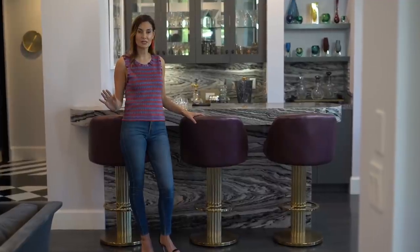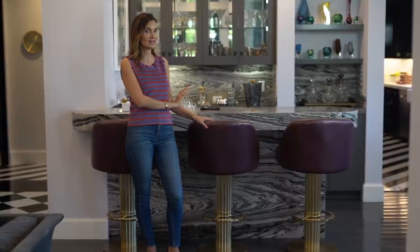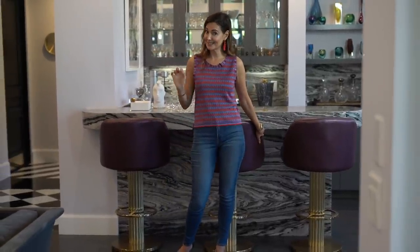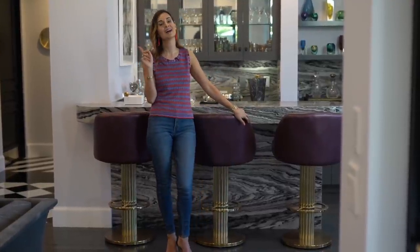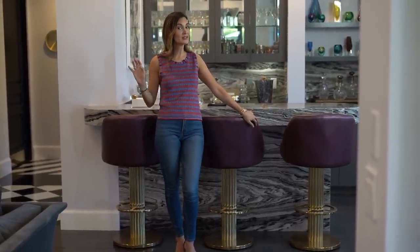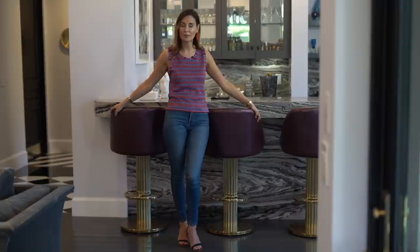I can't say enough about doing your homework when shopping for your home, because I did my research and found these incredible bar stools. The story behind them is that they are literally from a Vegas casino — a very famous one that was going to be torn down. Prior to it being blown up, they sold items from a very old-school bar in that casino, and I was absolutely beyond excited.